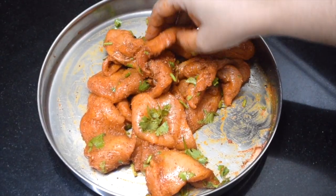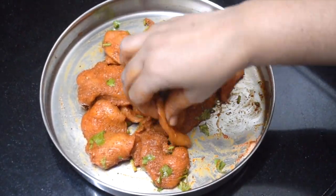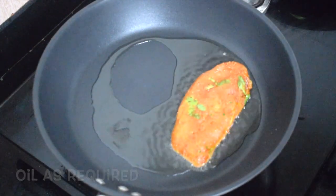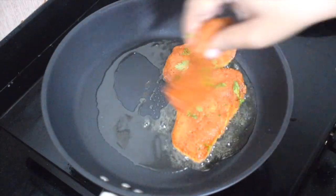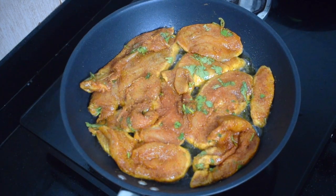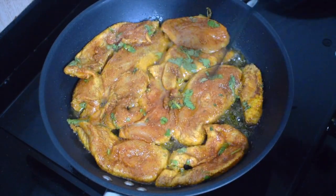Add vinegar as required. Give it a nice good mix and let it marinate for a couple of hours for best results. Then just shallow fry it on the pan. Put everything on a pan, cover it and let it cook for some time. Since it is thinly sliced, it won't take longer to cook. Just turn it once or twice and you are done.